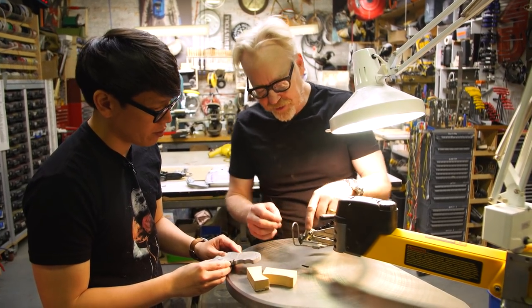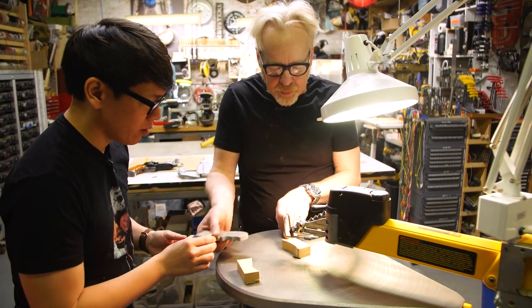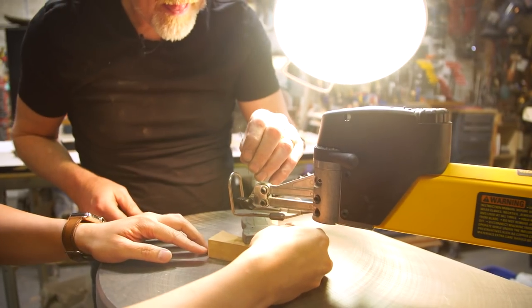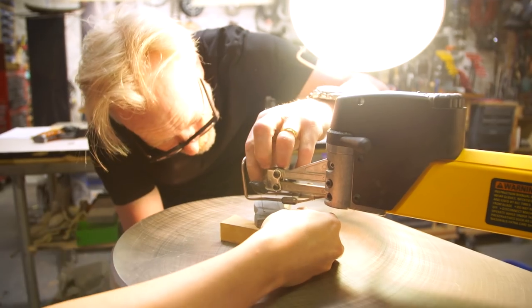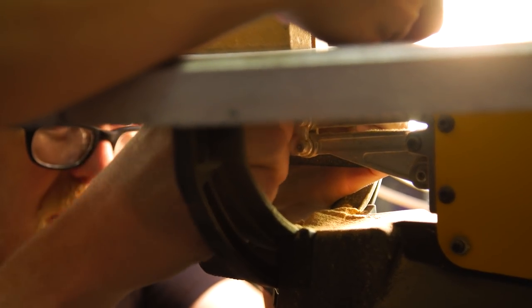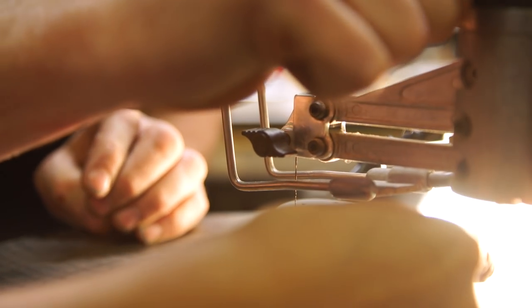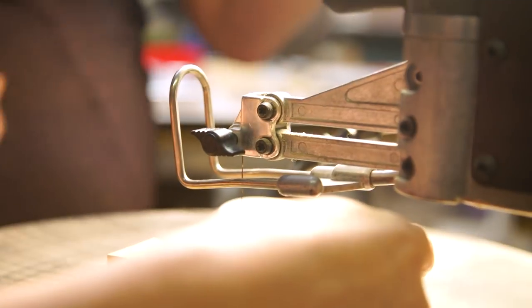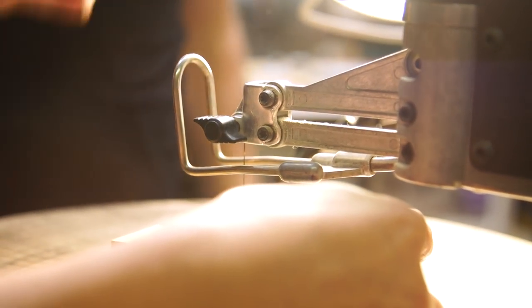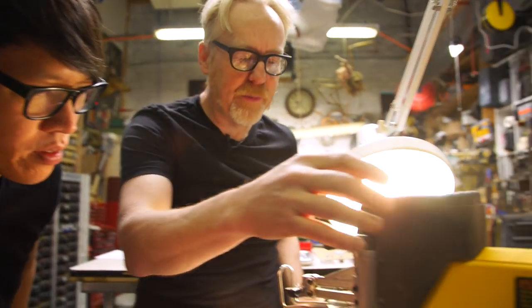The blade is clamped in both the top and the bottom — so here's how we'll make this work. What exactly is the action on the saw? The action is a vibration up and down like this — it's a reciprocating boom like this. You'll see, watch this.